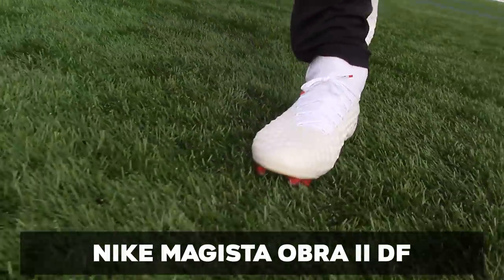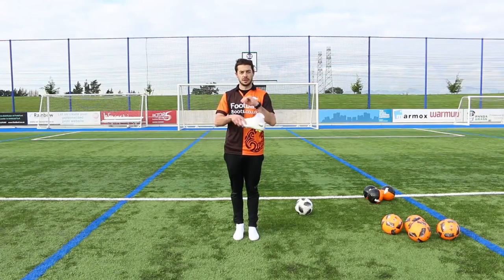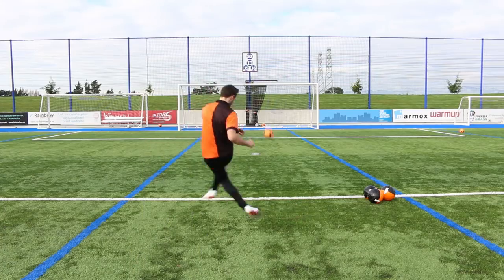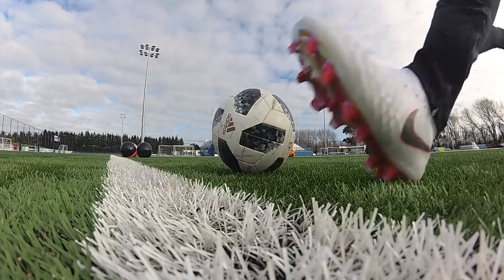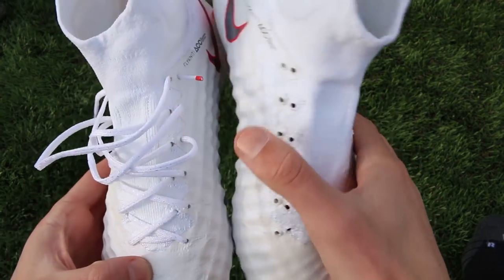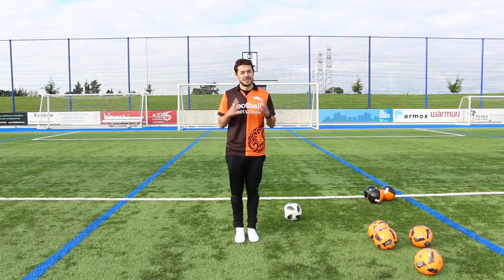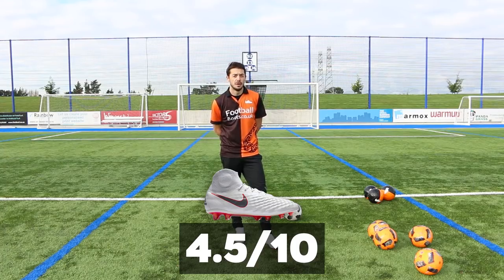Now on to Kevin De Bruyne's Magista Obra 2 DF. It pretty much has the same width as the Hypervenom, but it has conical studs. So what's my overall verdict? It's pretty much the same width as the Hypervenom, and much, much wider than the Mercurial. Not great in terms of the extra space you get inside the boot. But it has the collar and that compression — heel slippage is not too bad — but you still get blisters and rollover. It has conical studs which help with traction. I'm going to give it a modest score of 4.5 out of 10.